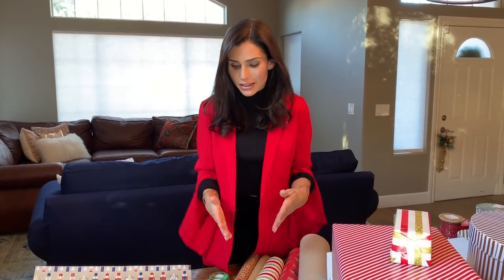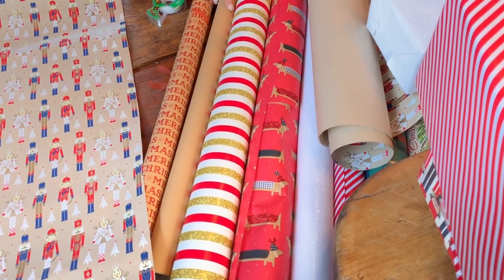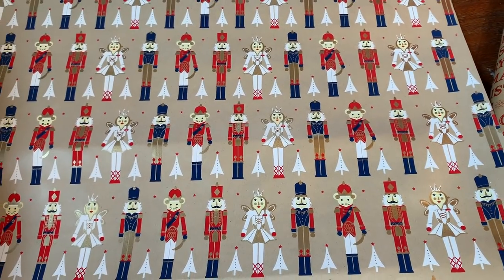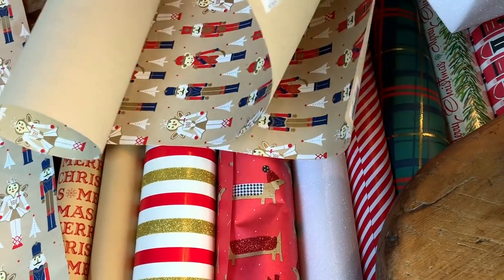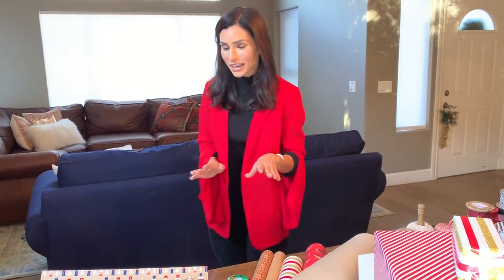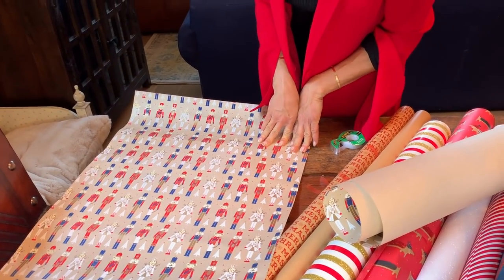So I wrapped most of my gifts, but I did save a gift I bought for myself to wrap for you. When I look for wrapping paper, I like to get a lot of very neutral-looking things — like a stripe or even a solid tan color. Very rarely will I get something with a lot of pattern, because it's harder to match ribbon with it or get little ornaments that will match. I like neutral-looking things, but I got three pieces of this nutcracker one because I was just so obsessed with it.